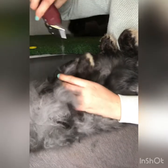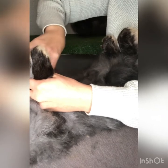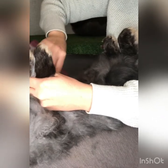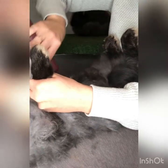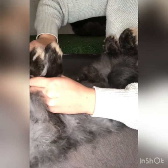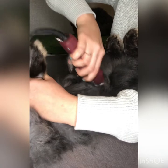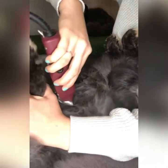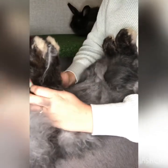You do not want to clip any nipples off. Very nice and easy. Angora wool is so thick that these little baby rabbits can get stuck in it trying to find the nipples.